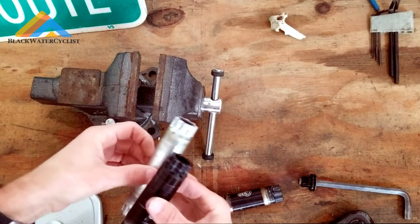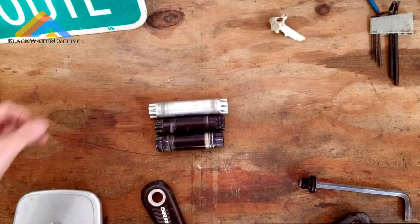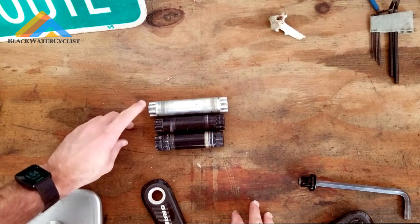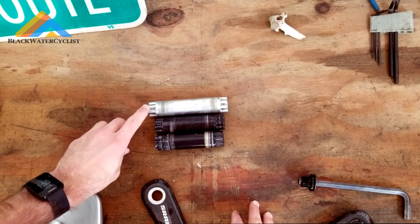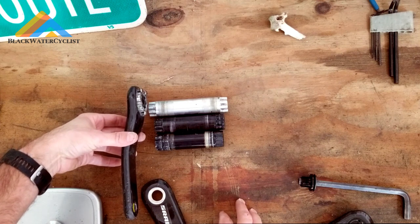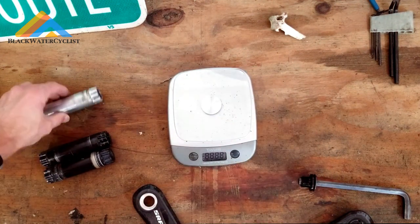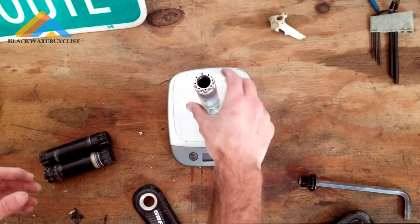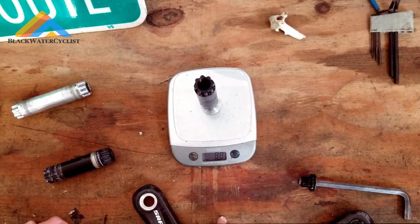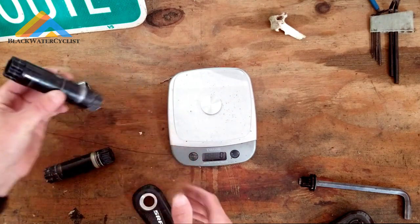Now that we have the spindle removed, we can move the vice out of the way. You can see the spindle lengths here between the different crank sets — this one came off of a SRAM mountain bike, this one came off of the SRAM road crank set, and this is your Race Face 134 millimeter spindle. Interesting thing about the weight: your Race Face SL version is going to weigh about 81 grams, and the SRAM spindle, which is shorter, is actually 90 grams — about 89 to 90 grams for the shorter spindle, because they haven't hollowed out some of the material.